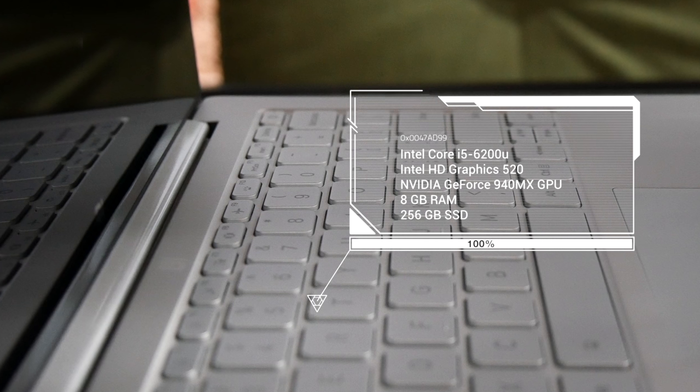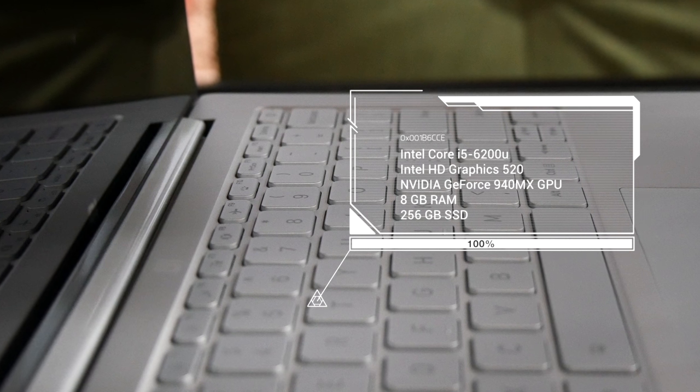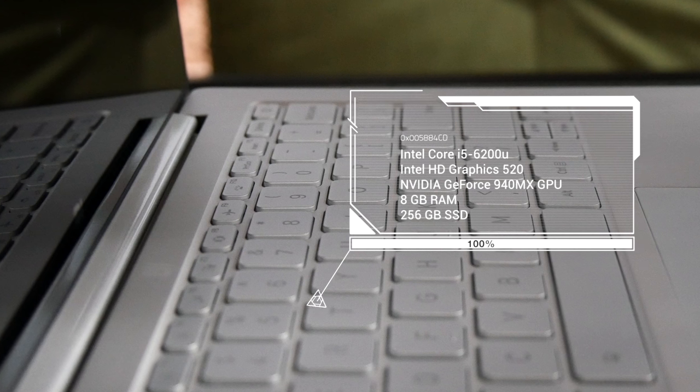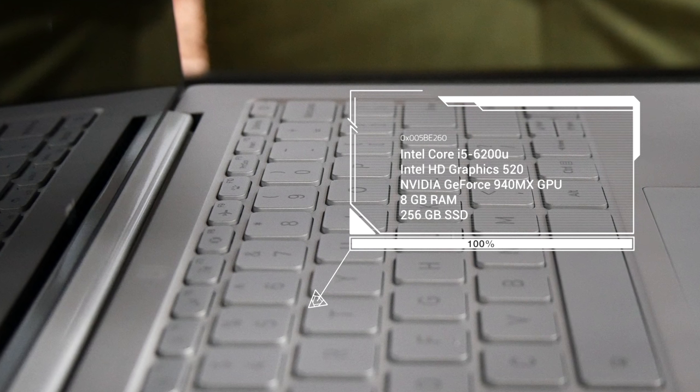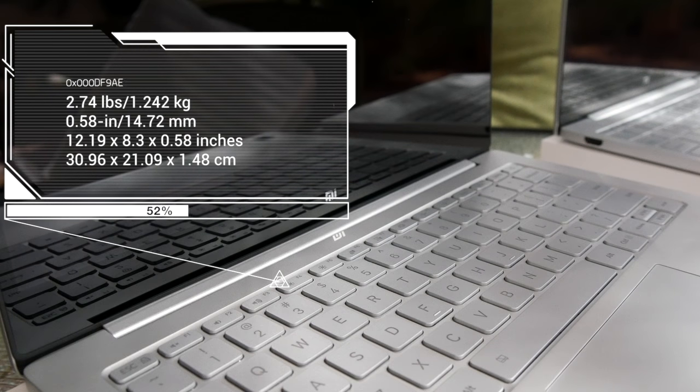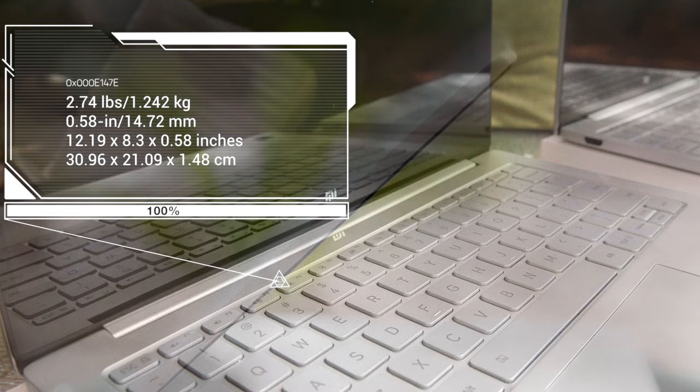Under the hood is the Intel Core i5 Skylake processor, the 6200U variant, Intel HD Graphics 520, and the NVIDIA GeForce 940MX GPU, 8GB of RAM, and 256GB of SSD storage. It weighs 2.74 pounds and is only 0.58 inches thick. It's thin, light, very elegant looking, and has a premium build with an all-aluminum exterior.